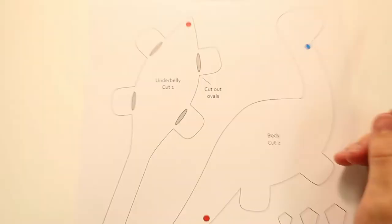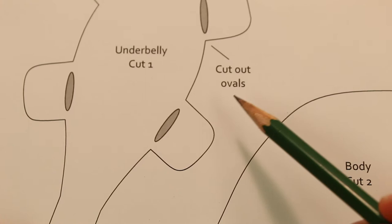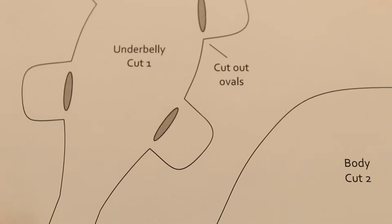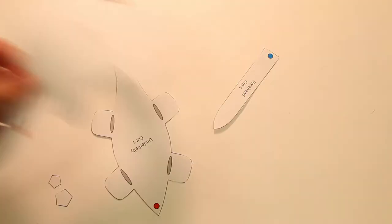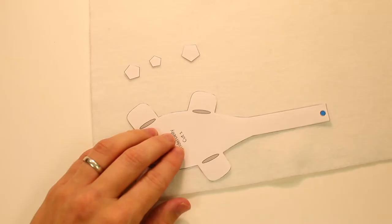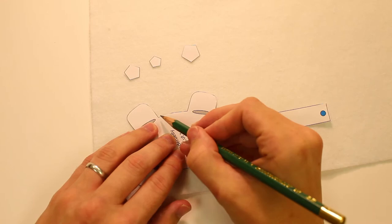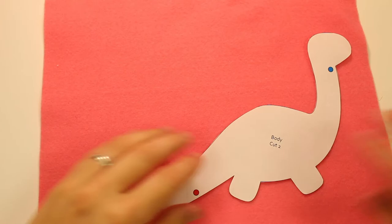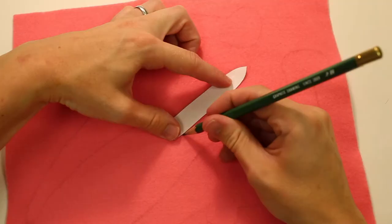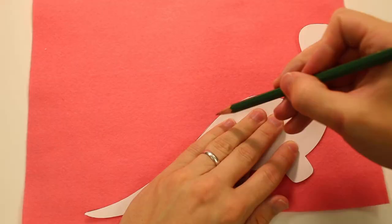Before I get into it, I want to make note of something on the pattern: on the little leg bits it says to cut out this oval — we are not going to do that because it tends to go horribly wrong, so we will leave the underbelly nice and solid. We will cut out all of the pieces and trace them using a pencil. I'm using white for my secondary color, so I will trace the underbelly and the six little spots on my secondary color, and on my primary color I will trace the main dinosaur shape and this mysterious pointy shape, which will be the forehead.